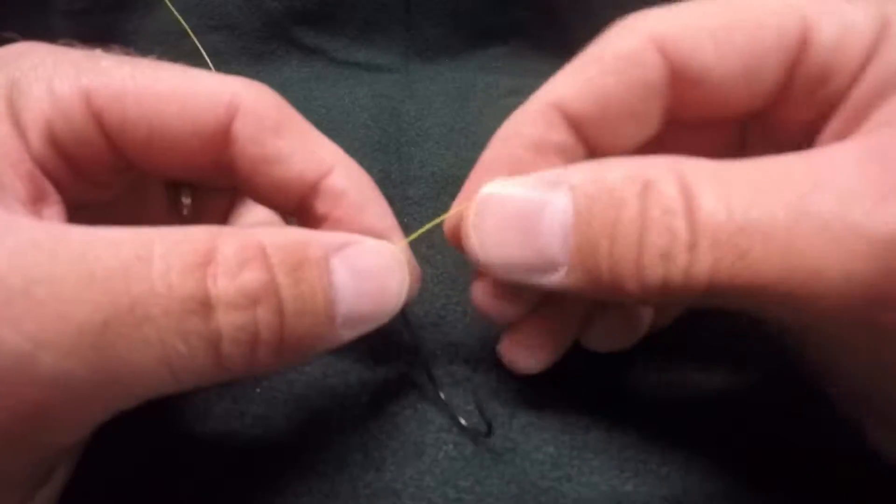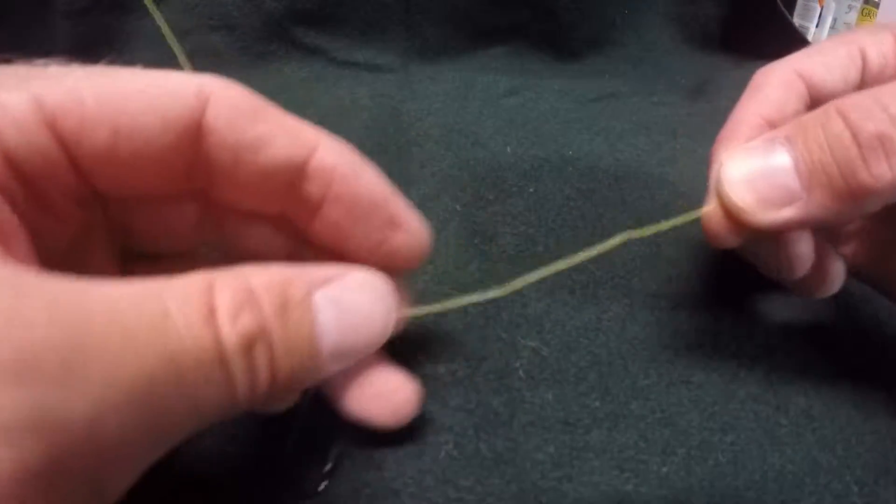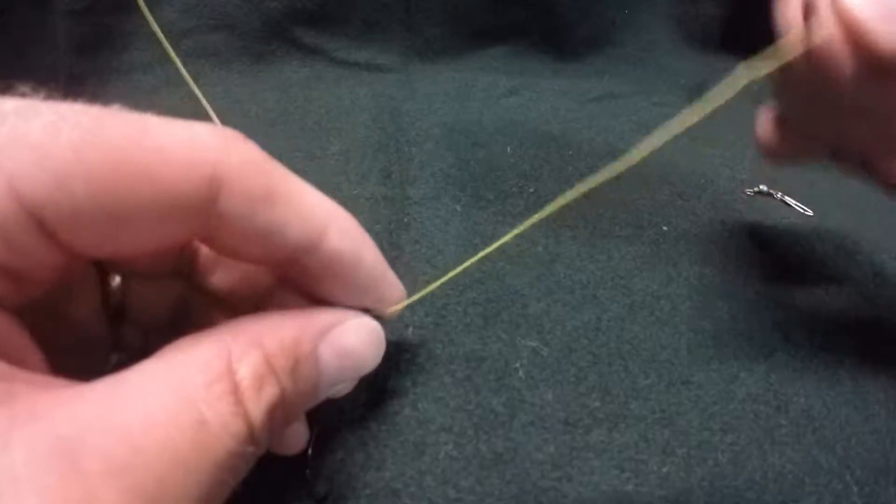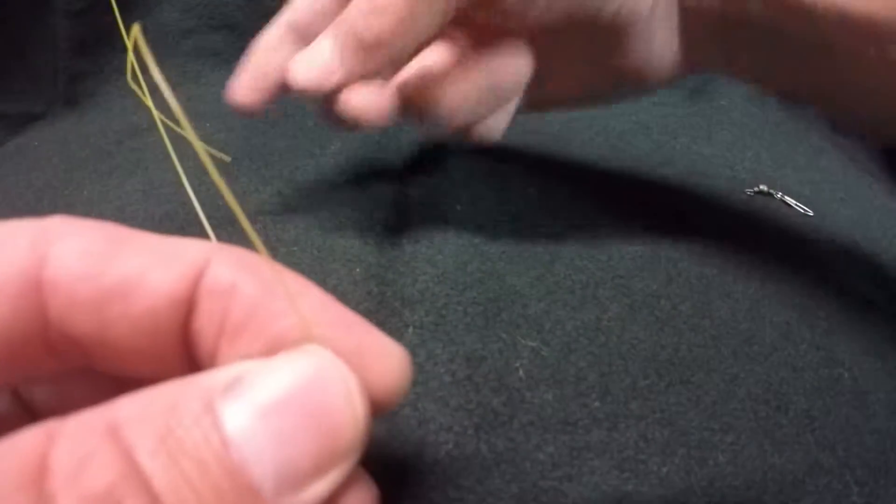Insert the line through the eyelet. Give yourself some length there. Put your finger over the end of the eyelet and wrap it three times around the main line.